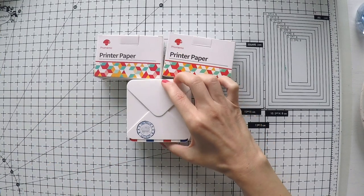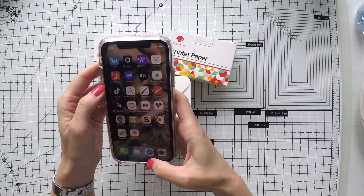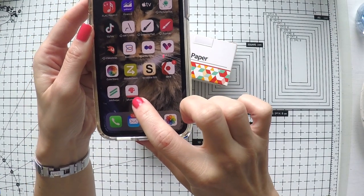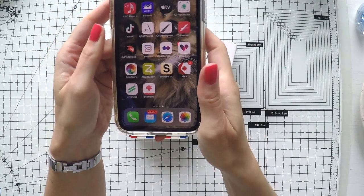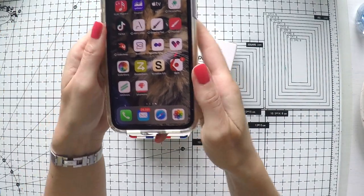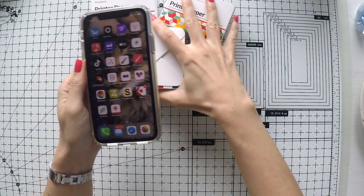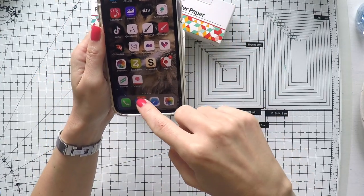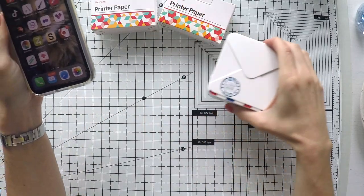Another thing you need to do is download the FOMEMO app from the app store — it's free for any phone. I downloaded it and now I'm going to open it and share my screen with you to see how it works, and we are going to print as well.